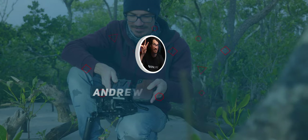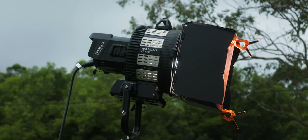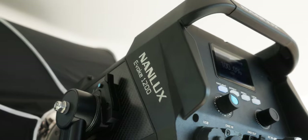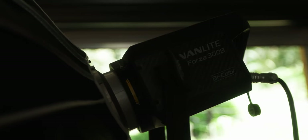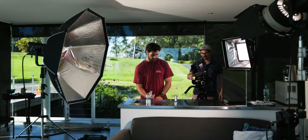My name is Andrew Murphy from Down Under in Gold Coast, Australia. I recently purchased the Nanlux Evoke 1200 for two reasons: I need an insanely bright light for my productions and some gaffing shoots. I needed something more powerful than my current most powerful light, the Forza 300B, which is absolutely amazing but doesn't have enough power for big spaces, wide interior shots, or exterior work.